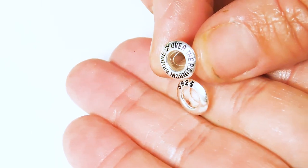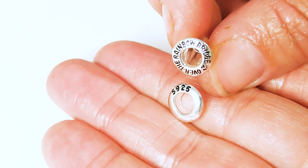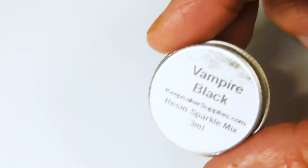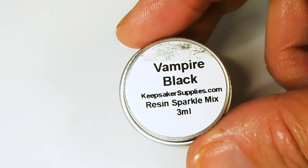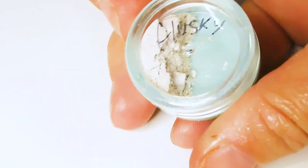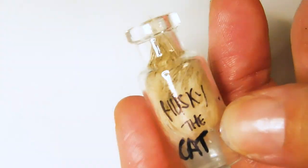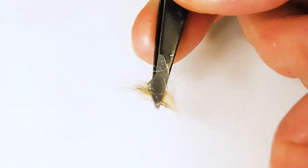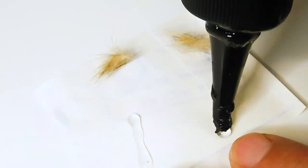In the kit you'll get everything you need to make a basic bead, including the new over the rainbow bridge bead core. I'm also using the vampire black resin sparkle mix which will be my background colour, and adding the brand new green blue purple iridescent flecks. These are my cat Husky's ashes and fur. These bead cores are perfect for making yourself or your client a pet memorial bead for the European style bracelet. Leave a comment below if you've tried one of my bead cores before.